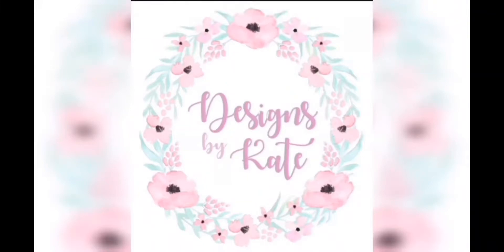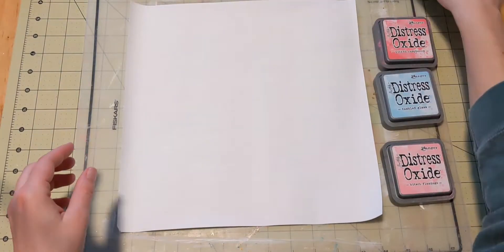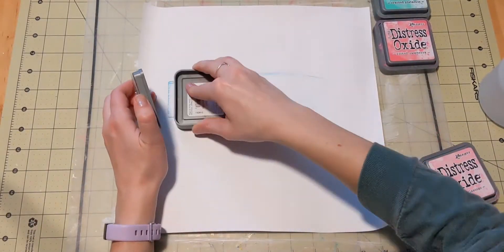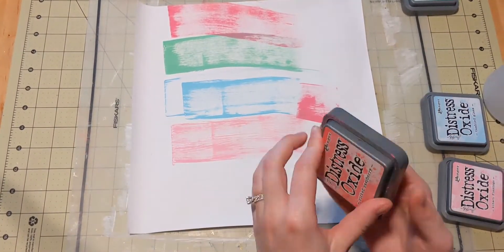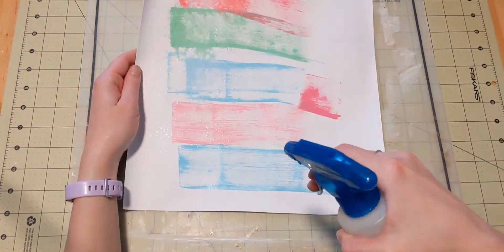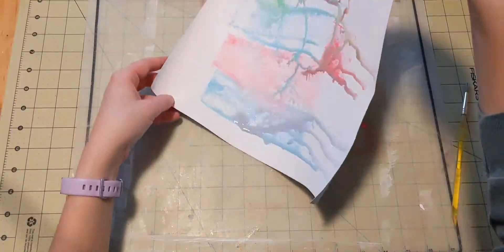Hi everyone, Katie here. Welcome back to another layout video. Today I am scrapping some pictures from New Year's Eve. That was only a couple days ago now and I have a few of the wide Instax photos to scrap. I want to do some mixed media and sparkle. So I take four of my Distress Oxides on a pre-gessoed piece of white cardstock.